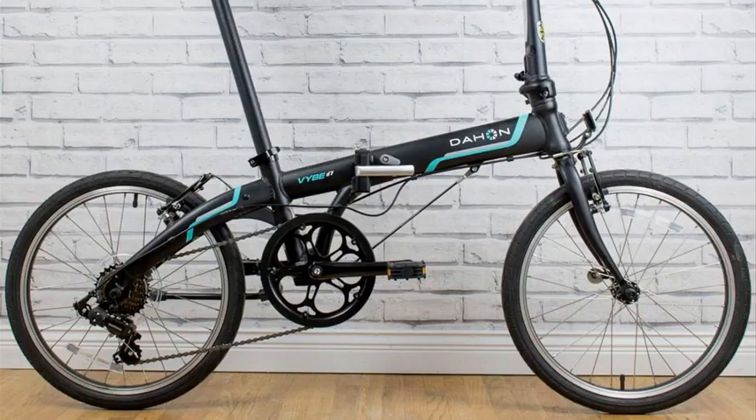Link in the description below so you guys can check that out. I'll tell you right off the get go, I really like this bike. For the money, you'd be really tough to find a better folding bike than this one.